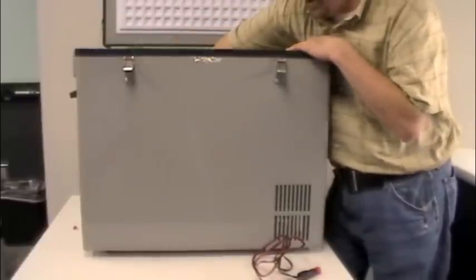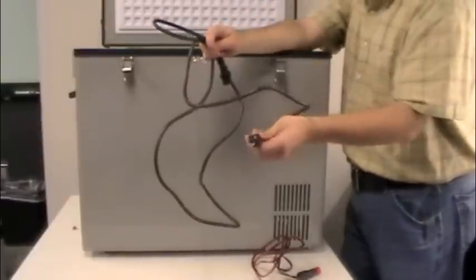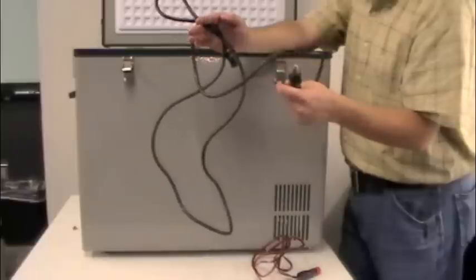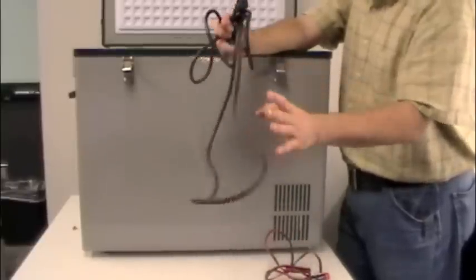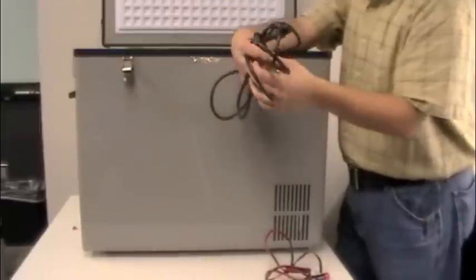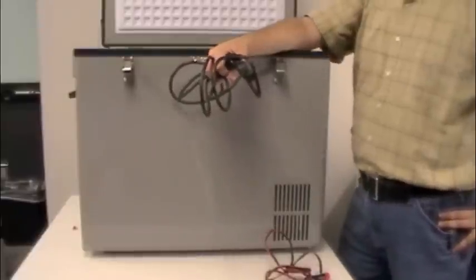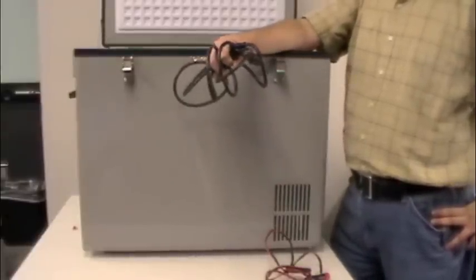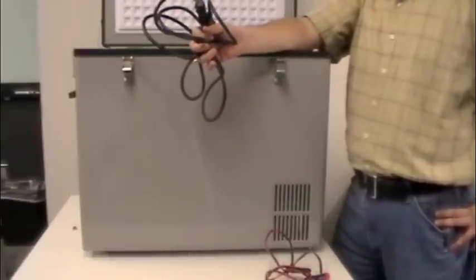We also have our AC cord — this is 120 volts, three-prong American plug. These can be plugged in at the same time. You can plug both the AC and DC into the unit simultaneously, and AC will be your primary source of power. If AC fails, DC will automatically take over.